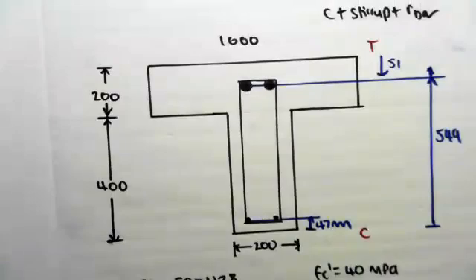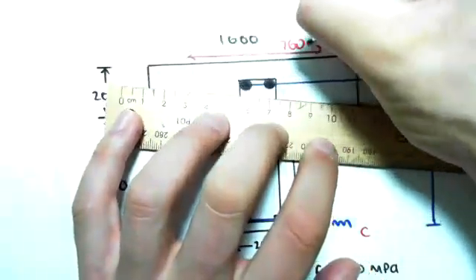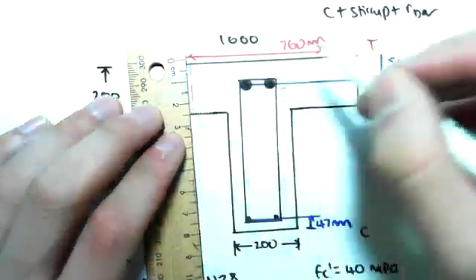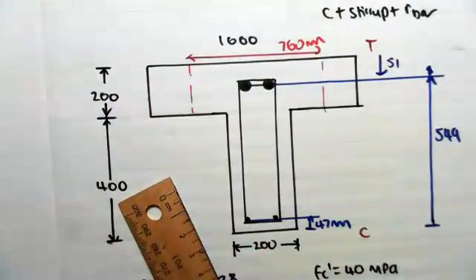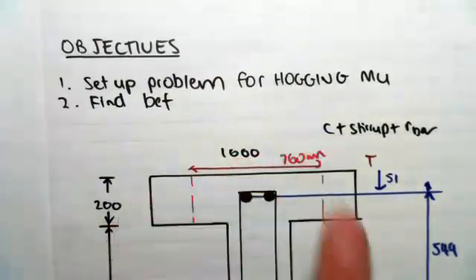So the effective width only acts over 760 millimeters. When we go and do the calculation, if we were to do it for sagging, we'd have to exclude the edges - it's only this area in the middle. Anyway guys, we'll see in the next video where we're going to be finding the ultimate moment for hogging. Hope that helps!